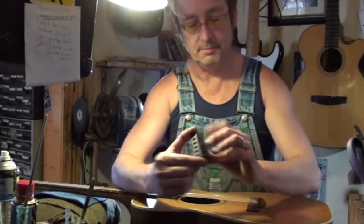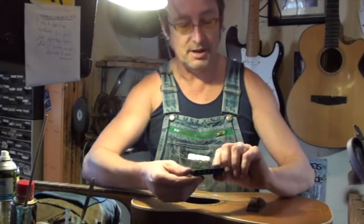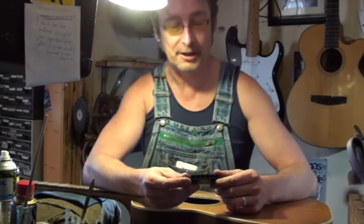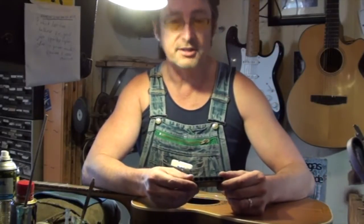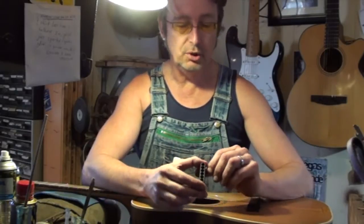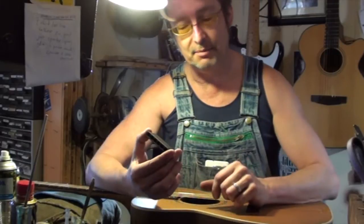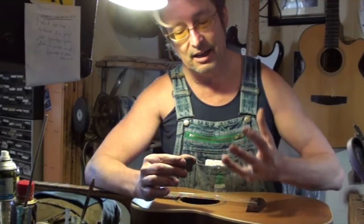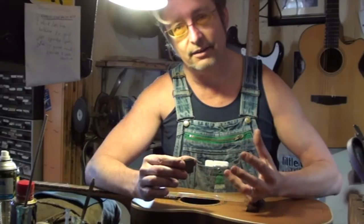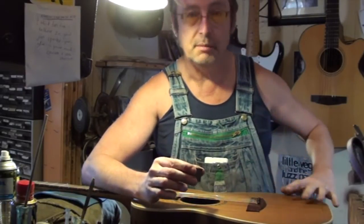This is the tone block. It's an amazing little device. It's designed to be a natural resonator. In plain words, it gathers the energy of the string and in doing so actually acts like an enhancer. It pushes more string energy out to the soundboard.